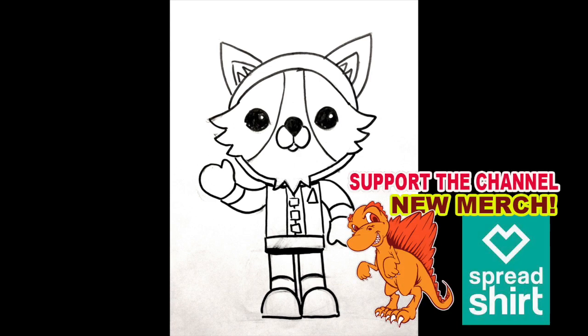You want to draw more? Well, we got more videos for you to watch — check out any of these. And please share this with all your friends. Let's get more people drawing. The more you draw, the better you get. See you at the next video!